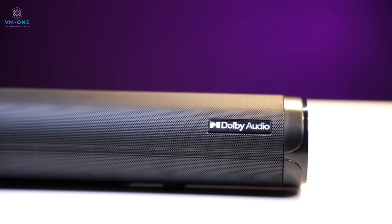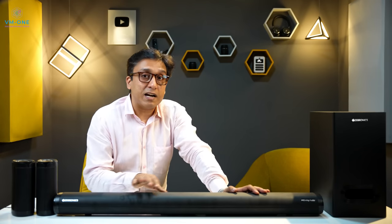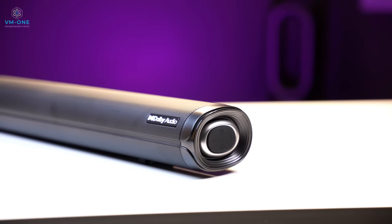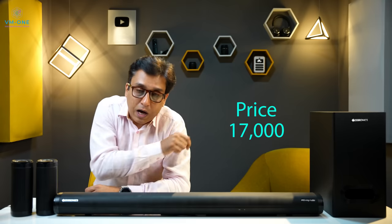Dolby Audio support is available. If you play on TV via Netflix or Amazon Prime, Dolby Audio decoding is a good thing and you have good connectivity with the soundbar. The price is 17,000 rupees — the link is in the description box.